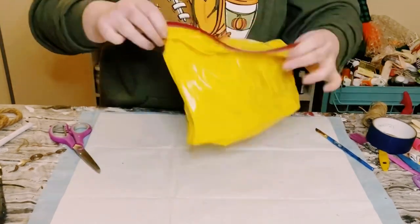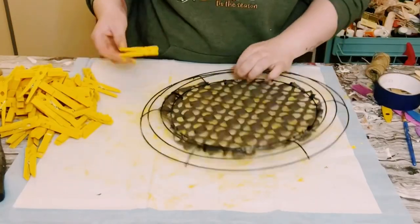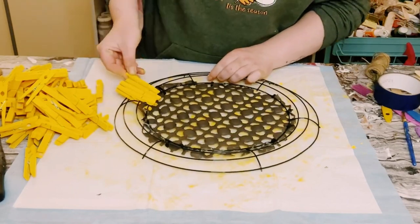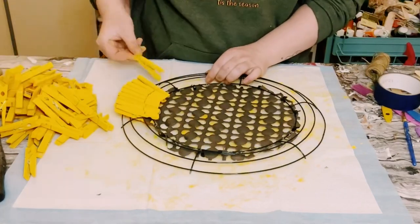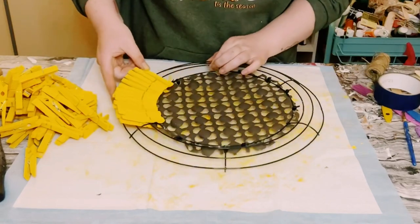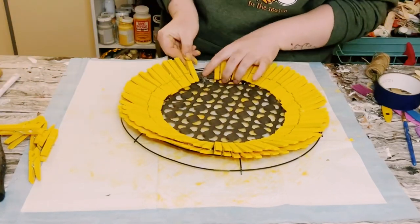Once you can tell they are covered, dump them out and allow them to completely dry. Once those are dry, begin adding the clothespins right onto the inner wires of that wreath frame. Just so you know, 12 clothespins will fit into each section of that wreath frame.